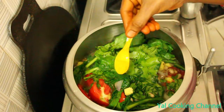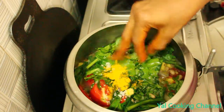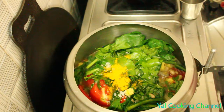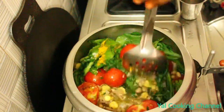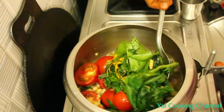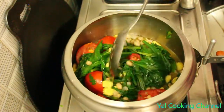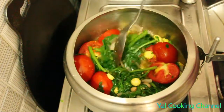Put some salt in the pan. Put all the meat in the pan. Put the chicken in the pan — about 3 cups worth.